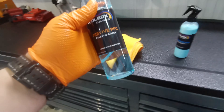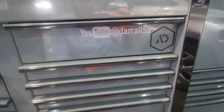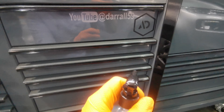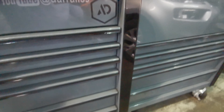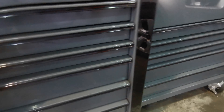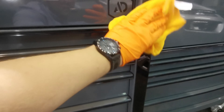Let's grab the Provive Panel Prep Cleaner. If we just do a test panel here — you can see there are various markings on the toolbox. Just go ahead and spray it. This just wipes it free of any contaminants — you can see that's lifted the dirt straight out, and it just preps the surface ahead of the Quick Detailer Spray for a better finish all around.